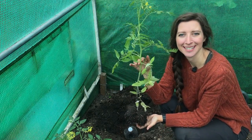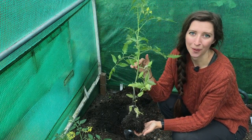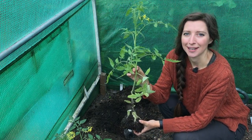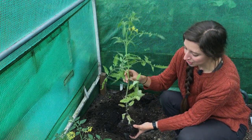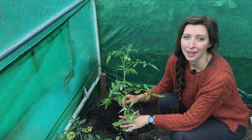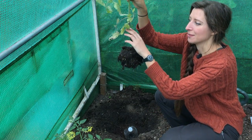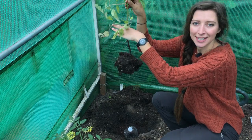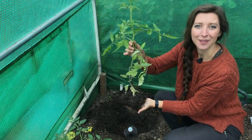This tomato plant is now ready to be planted. One thing you can do with tomatoes is plant them really quite deep, and this is great if you've grown your tomatoes a bit too early — if they've grown a little leggy, tall, and spindly. You can remove some of the lower leaves and plant them really deep, and they'll grow roots off the main stem. For example, I could remove these lower leaves and plant it up just underneath this leaf here, which creates a much stronger, healthier plant in the long run.